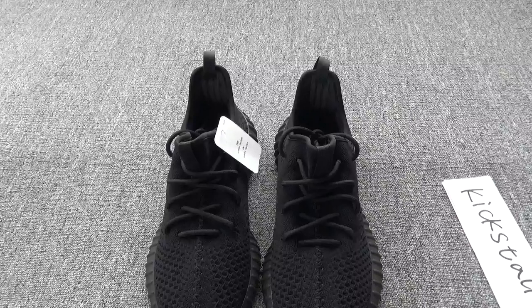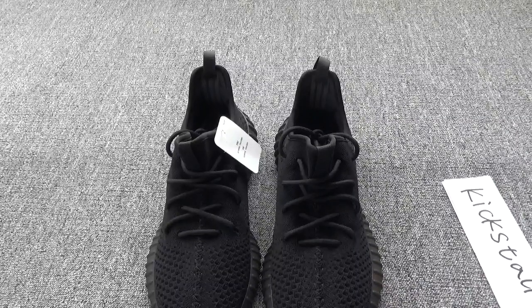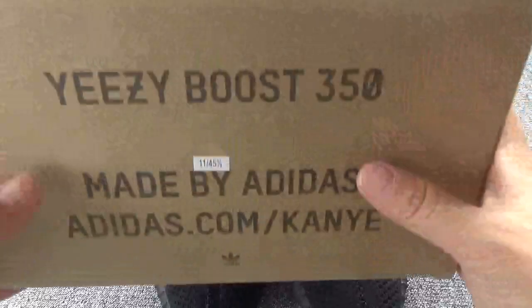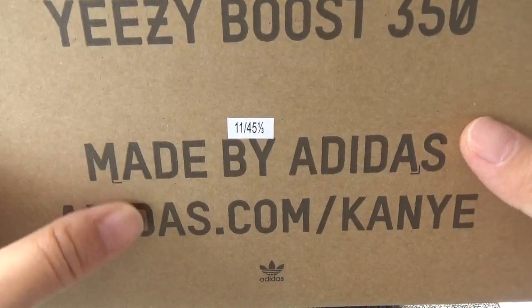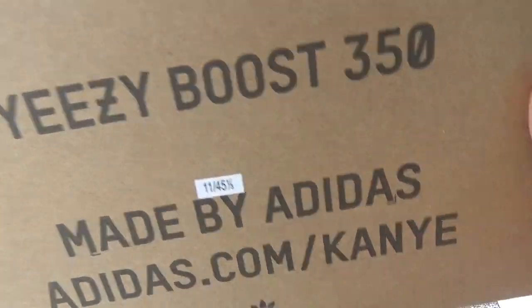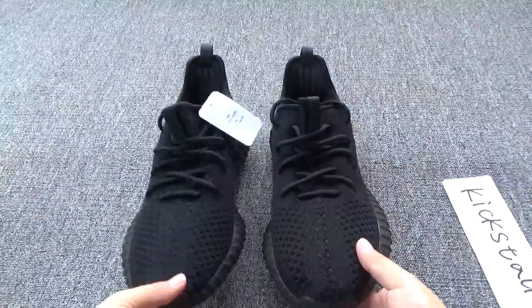Now let me show you more details about these shoes. Firstly, let me show you the box. The box is a normal Yeezy Boost Version 2 box, but you will find there is no size label on the box because it is a sample — it's not released so far.